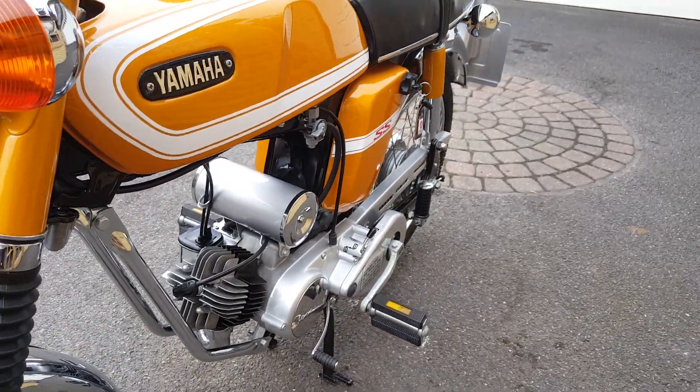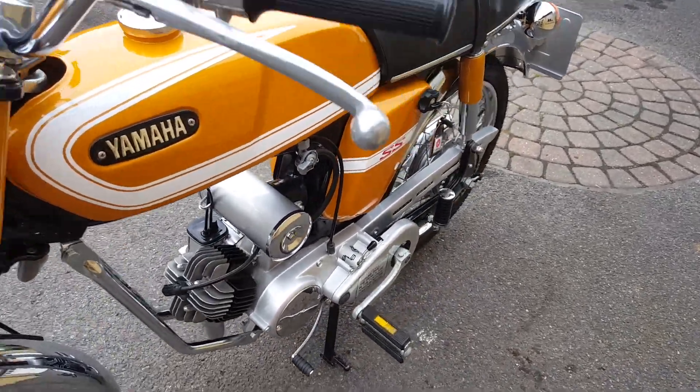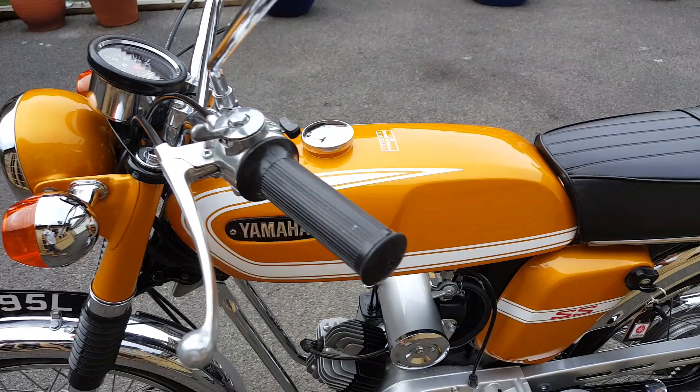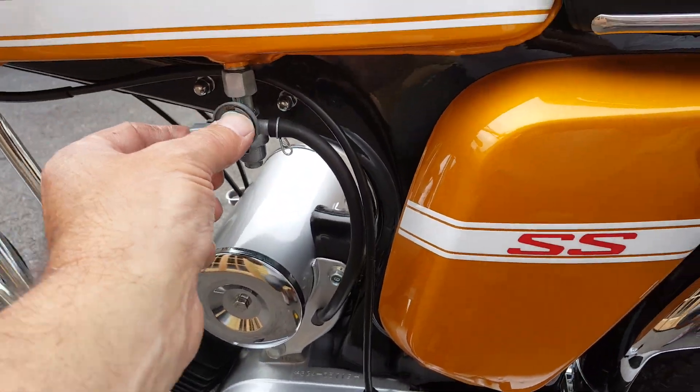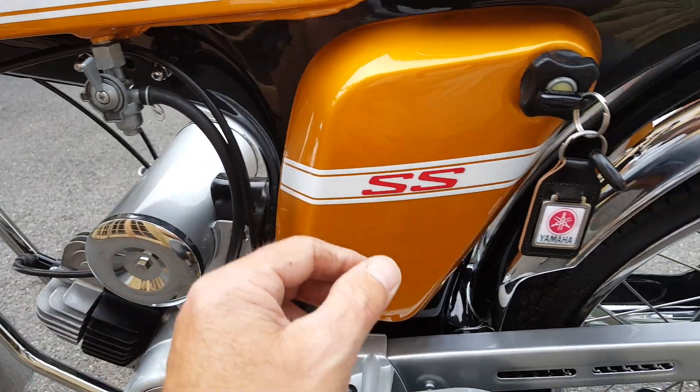Absolutely spot-on. I'll fire it up for you to let you hear it — starts first time usually. I'll put it on reserve because there isn't much fuel in it.